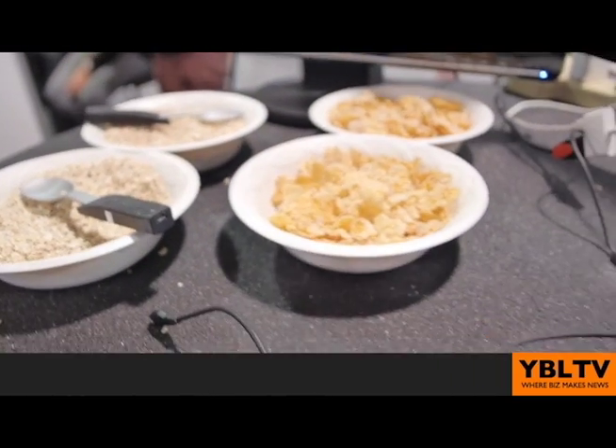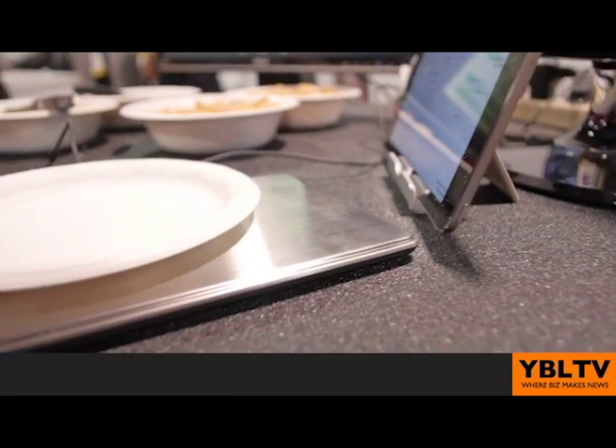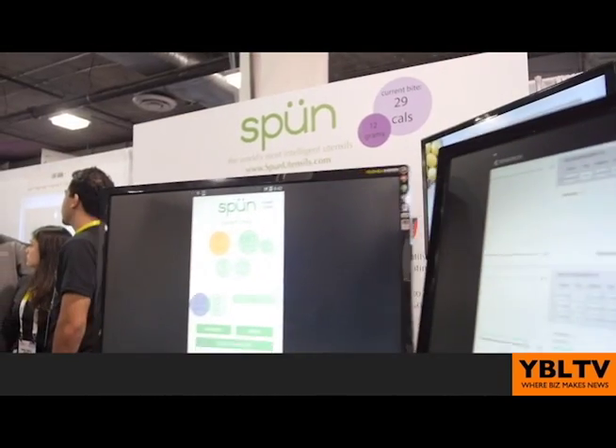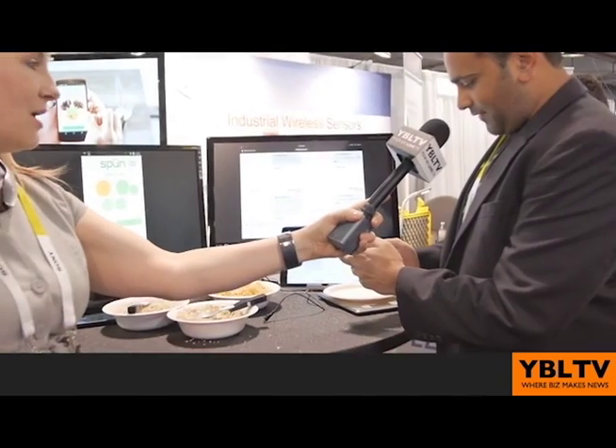The way it works is that you've got a weight sensor and another sensor for detecting gesture here in the handle. The head here is detachable, washable, and reusable. And it communicates with a mobile app — I'll use the one that I have on my device here.